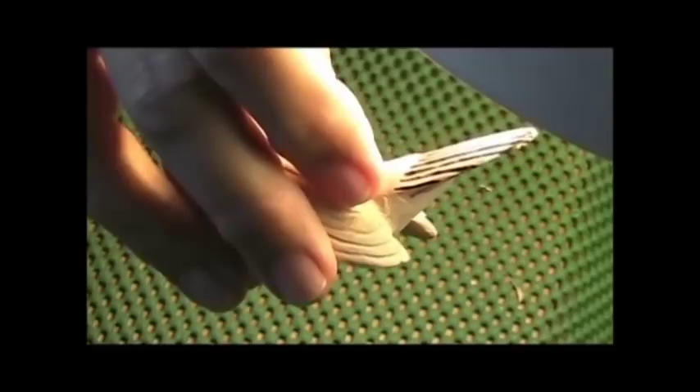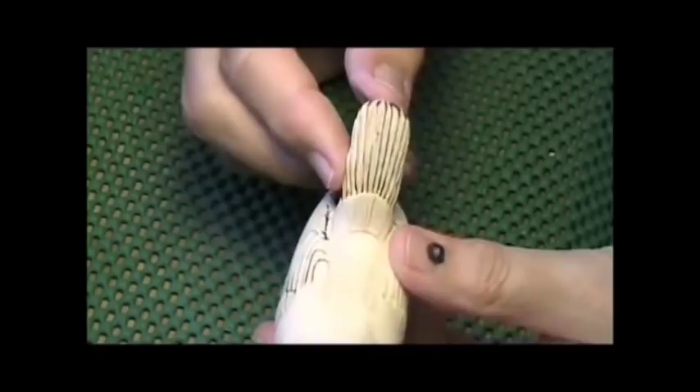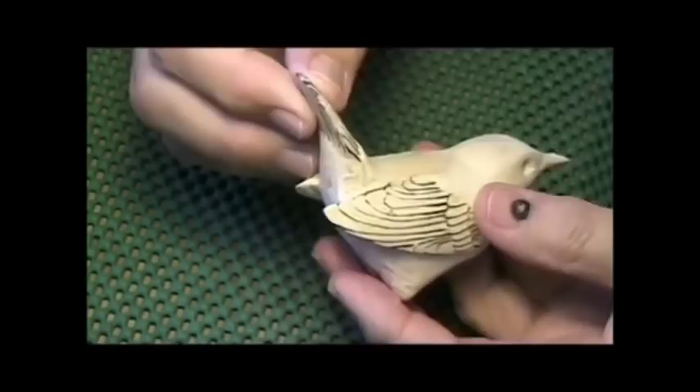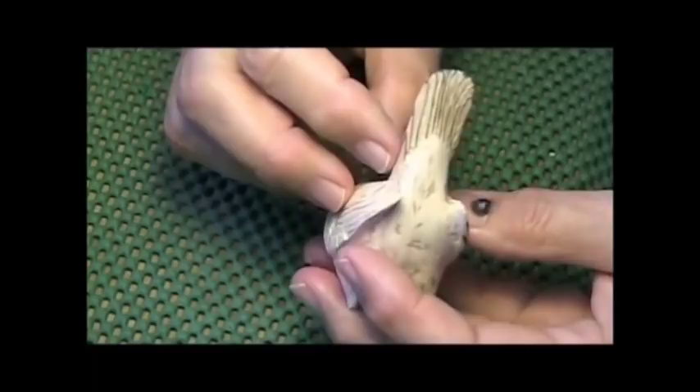So our tail looks pretty good now. This one got a little bit too much off one side — I'm not sure how that happens. The wood just kind of collapsed on me. We'll see if we can't fix that up when we get into the wood burning, but for right now it's going to be good enough. You can see the tail emerging between the upper and lower tail coverts, and that's all good.